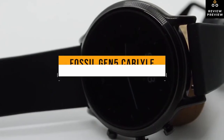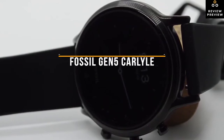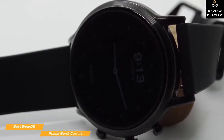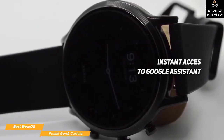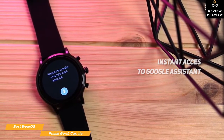Next, we have the Fossil Gen5 Carlyle, our choice for best Wear OS smartwatch. Retailing for around $250, the Fossil Gen5 is not only one of the best-looking smartwatches out there, but also has plenty of the smart features you're looking for, including instant access to Google Assistant and the ability to voice control your other Google smart home devices. The Fossil Gen5 Carlyle is a fashionable smartwatch that will easily blend into whatever you're wearing.